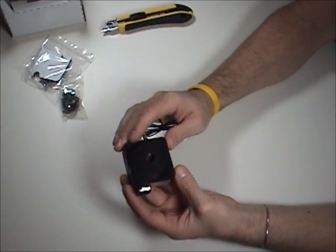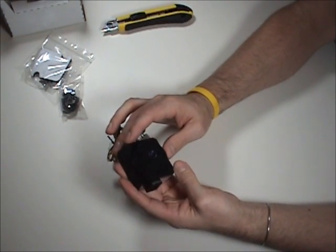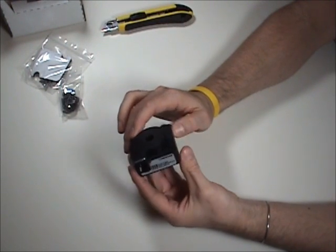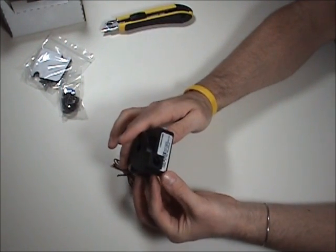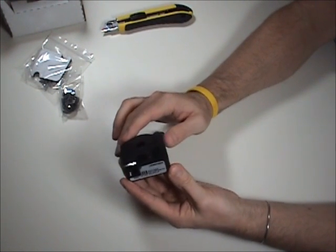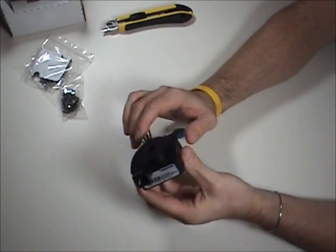Looks pretty good. Stay tuned — I'll be putting this in a future build. I actually have two of these for a dual loop configuration. I'll put a link in the description where you can pick one of these up. If you have any questions, let me know, and please subscribe to get those new videos when they come out. Thank you.